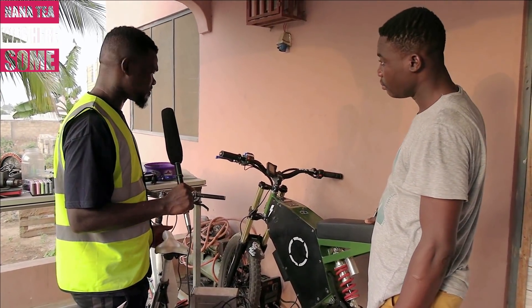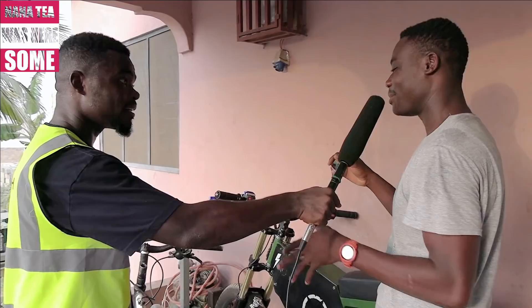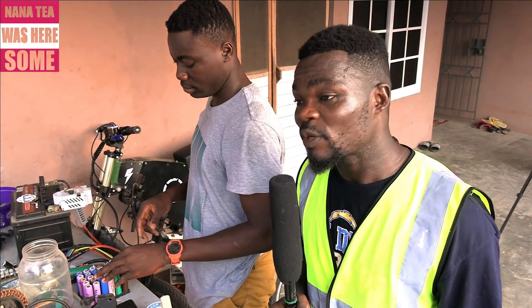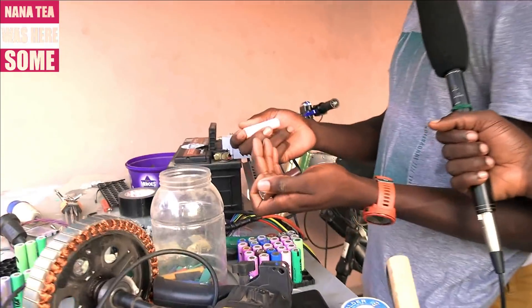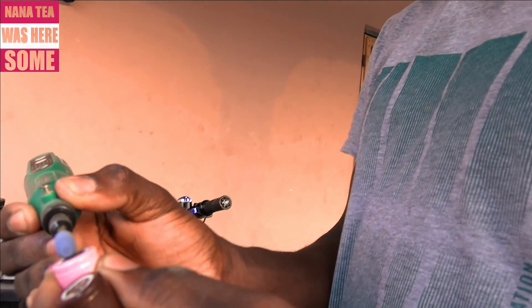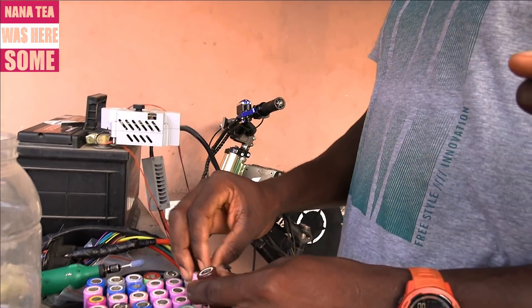You just mentioned you do the batteries yourself — can you elaborate on that? With the batteries, I use dead laptop batteries. I crack them open, then I test them with some machines, then I work them with this machine here called a spot welder. So you use dead laptop batteries — you crack the batteries, take the cells out, clean the tips, and clean the tabs on it like this.